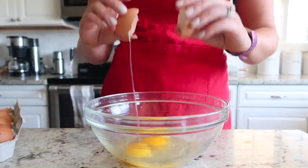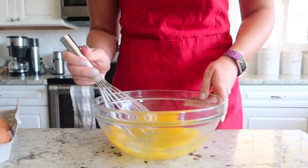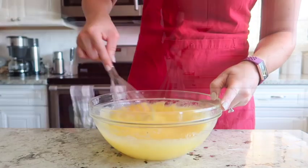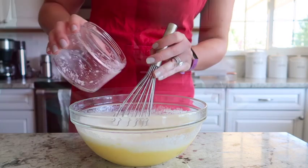Next we're going to add four eggs in a separate bowl and give them a whisk. Then we're going to start stirring in that lemon sugar combination that we made earlier, and just whisk it all together until it is nice and combined.